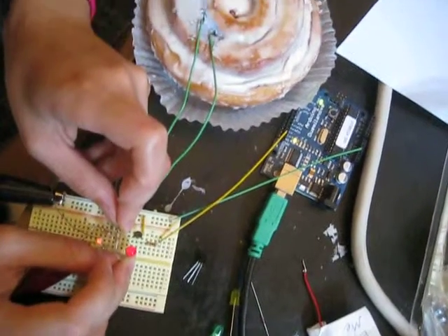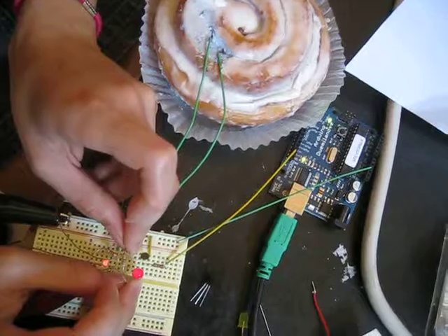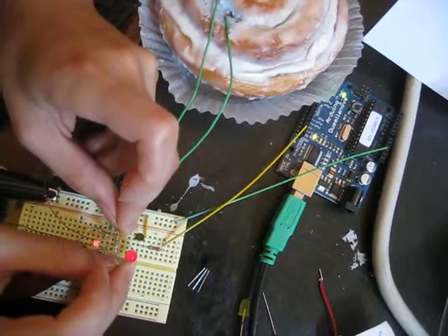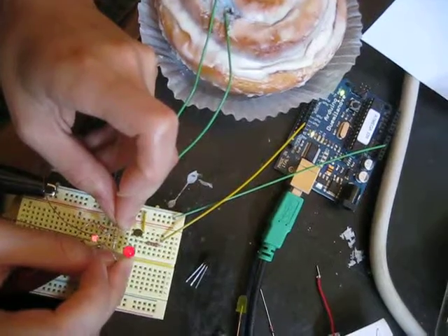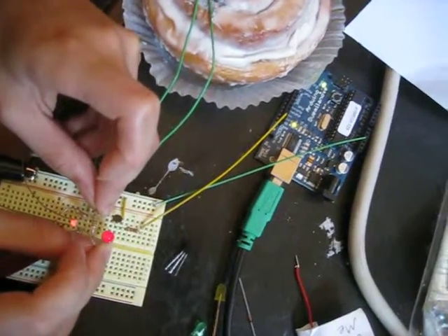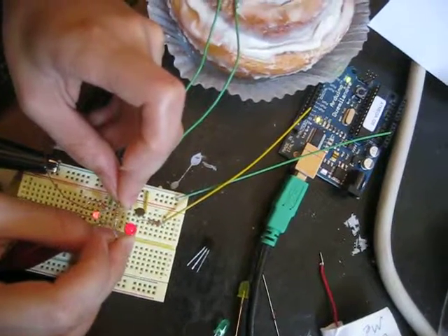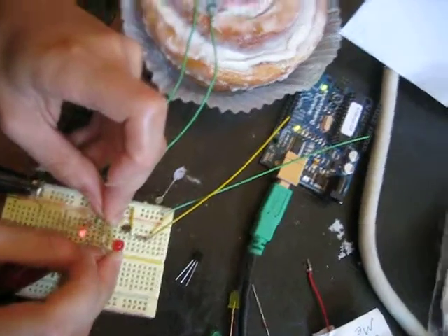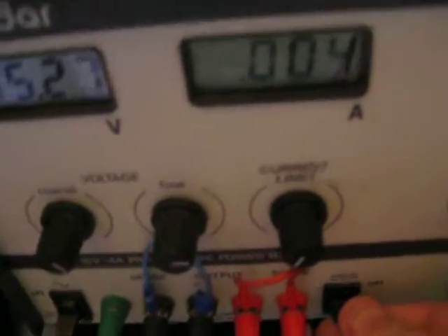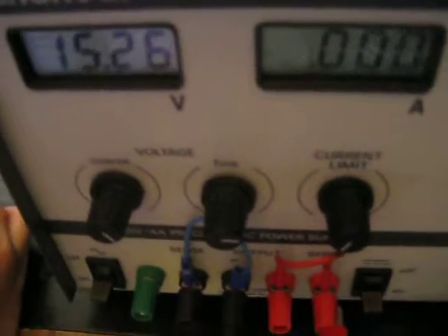So this goes through the blazing, and it blinks — the bright LED blinks, the dim LED blinks, and the yellow LED blinks synchronously with that, showing that it's actually the Arduino that controls it. The supply voltage is 15.27 volts, current limit to 40 milliamps. So what advantage does it have over the current system?